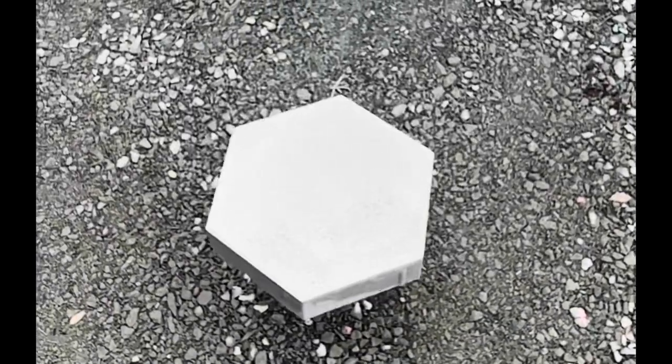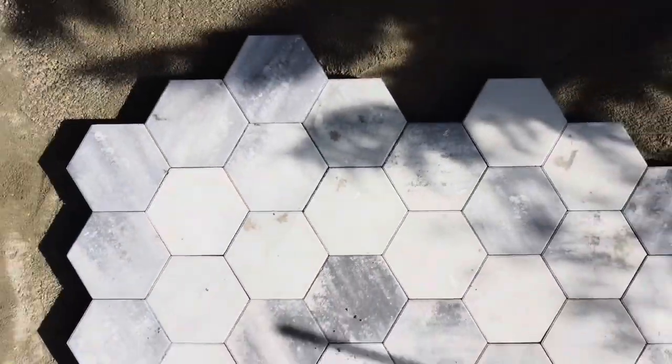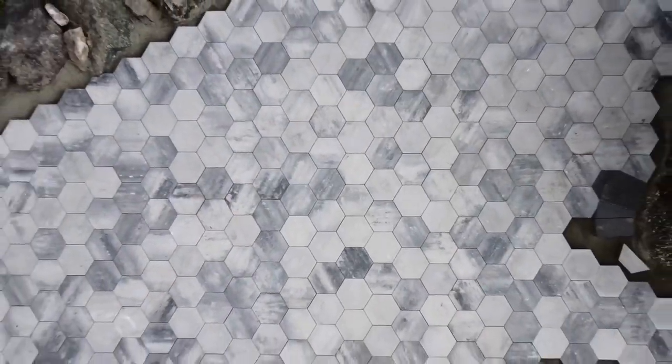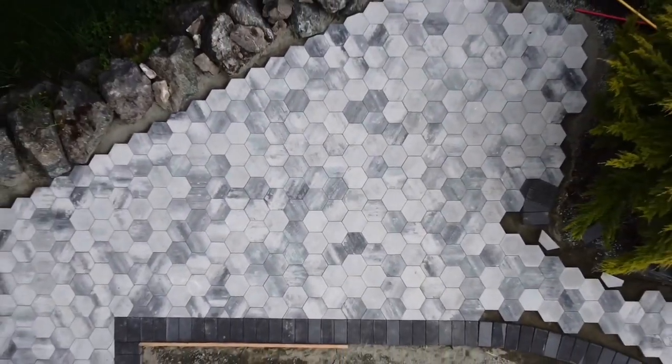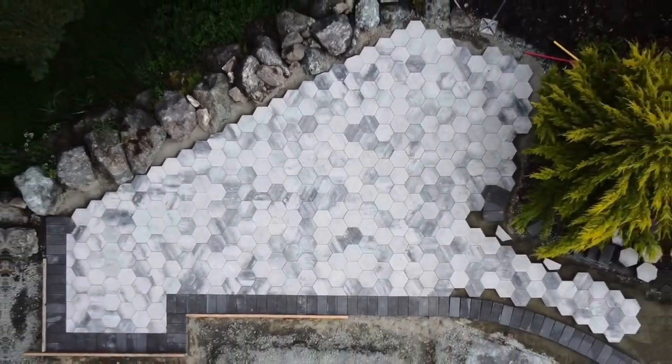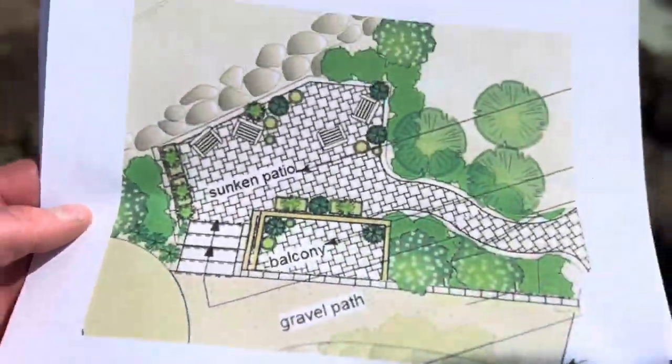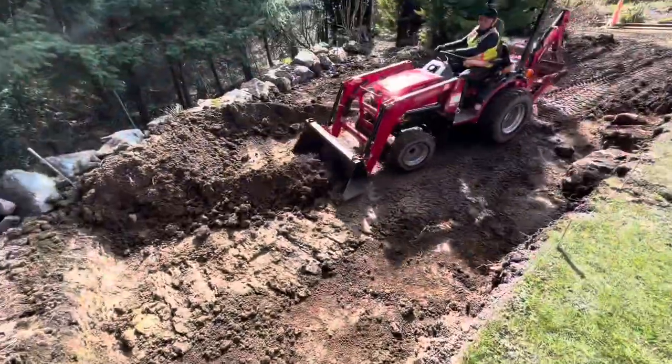Hey, it's Kevin with Hardscape Canada. Today I want to show you a full patio sequence using this modern product from Bell Guard — hexagonal pavers — and we're using their Dimensions product for the border. We're going to look at the full project profile from excavation and string line setup to finished product.